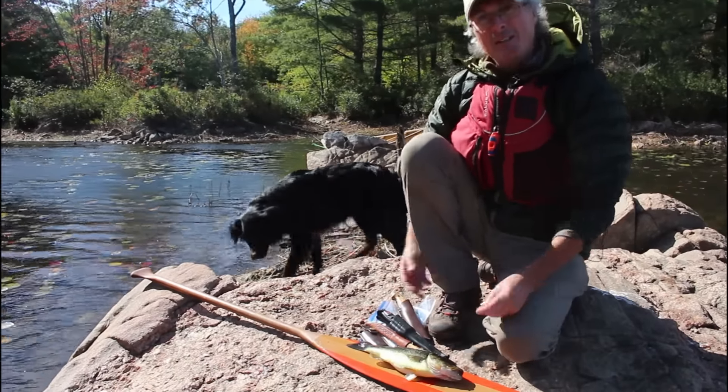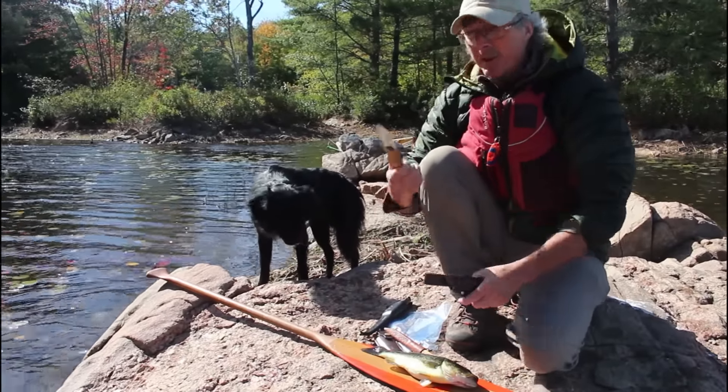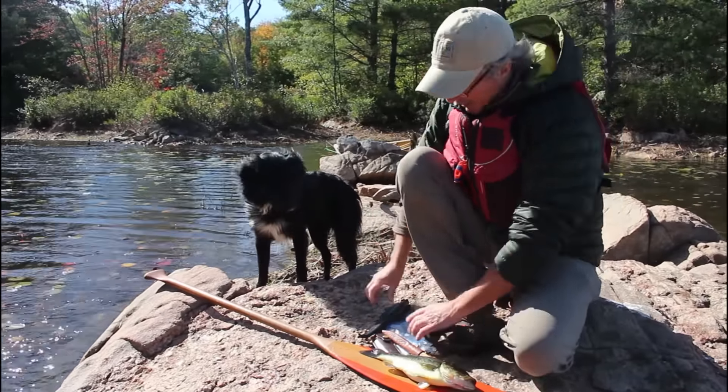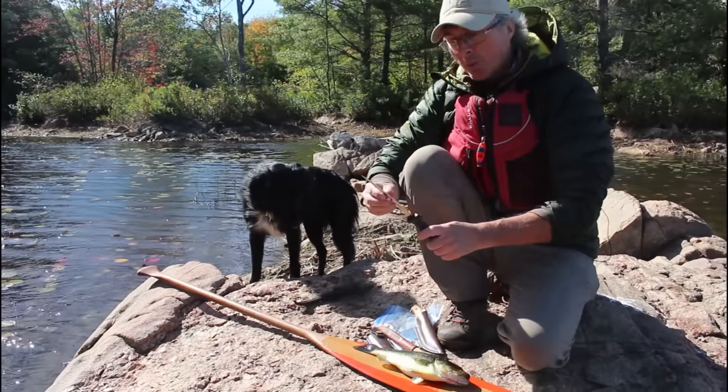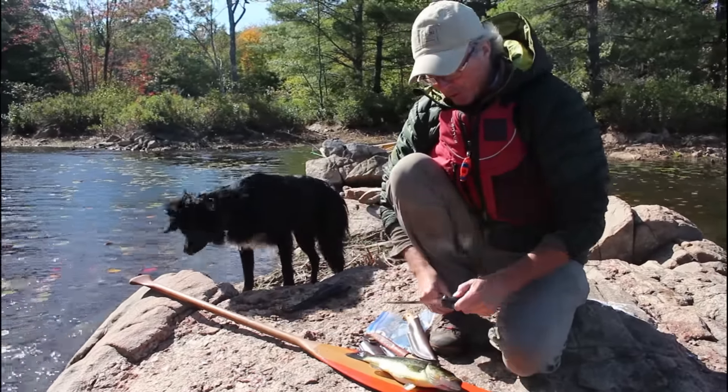To fillet it, I always use my paddle — a nice flat area to fillet off. And I use a filleting knife instead of a knife like this. A really good knife, but it's not a filleting knife. A filleting knife is something like this where it's really bendable, and that is a really good knife to fillet the fish with.